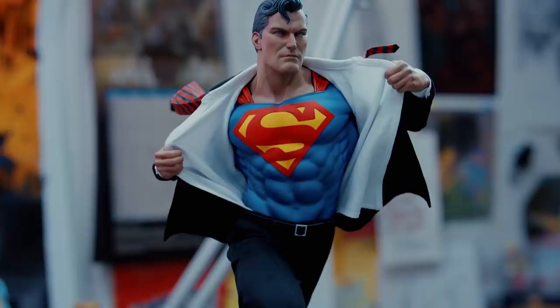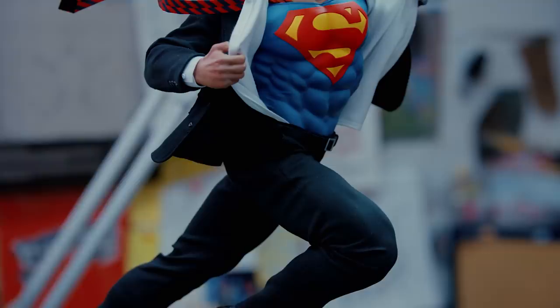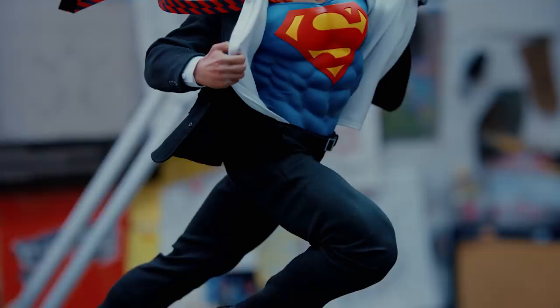And there we have it. Our Superman premium format figure is now fully clothed. And wow, what a project that was. It was challenging, it was a lot of fun. I'm ecstatic with how it turned out.